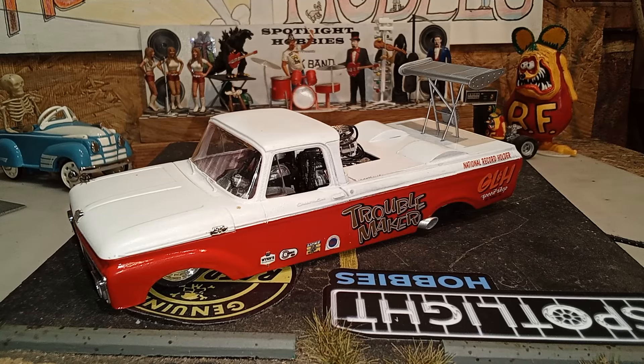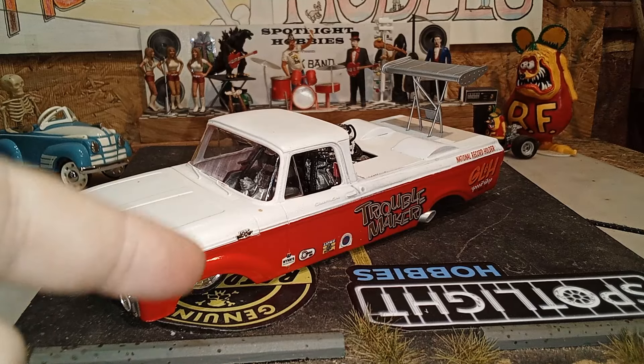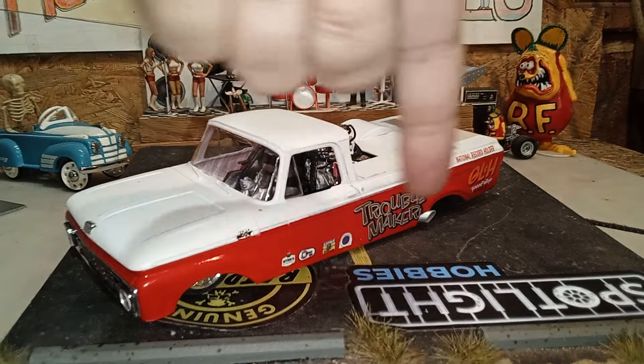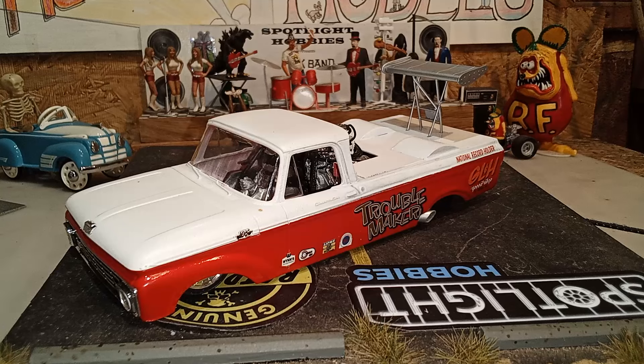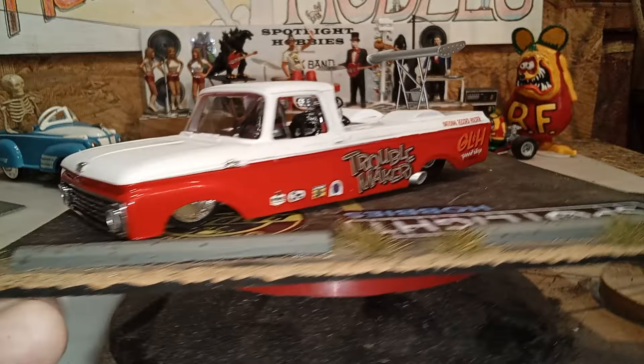The Tom McEwen Mongoose — that new release from Atlantis that Spotlight has — is a rear engine rail, and that's what I used for the chassis. The body is a Ford F-100, the one that comes with the camper with the separate bed. It's a unibody. Anyway, that's this guy and he's finished, so get a good look — he's going in the cabinet.